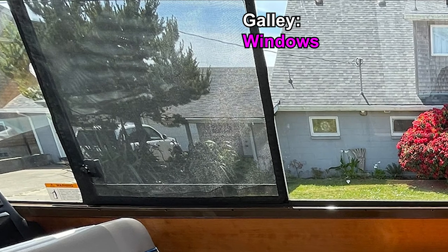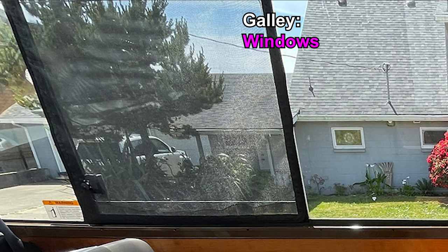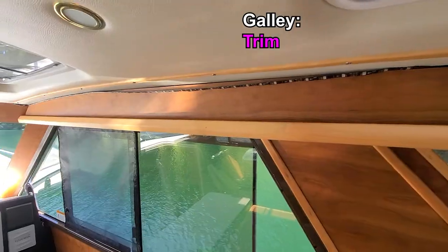Screens used to cover the sliding windows are held in place by Velcro lining the window frame. These screens are polymer material making them light and durable. The downside is that the mesh is larger than traditional metal screens, which can allow smaller bugs into the cabin. Cherry accent molding is used liberally throughout the cabin and is typically applied as a means of concealing places that would otherwise need to be caulked, as in the case of the molding around the windows.